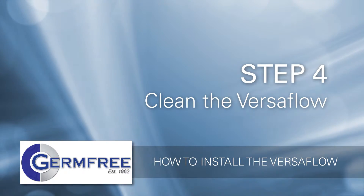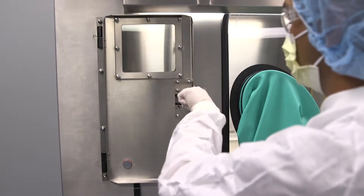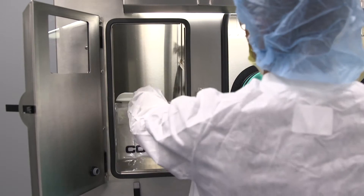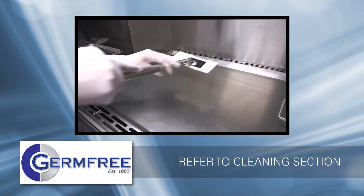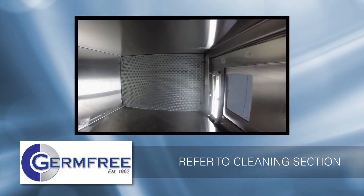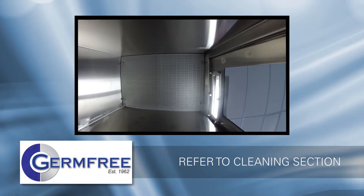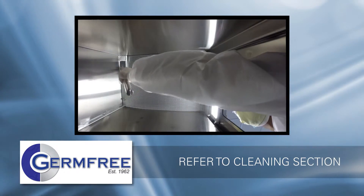Step 4: Clean the Versaflow. Before using the Versaflow for making patient preparations, the entire unit must be thoroughly cleaned. The cleaning section of this video will walk you through the steps required for both the initial and periodic rigorous cleanings as well as the frequent between-use cleanings. Once your Versaflow has been properly cleaned, you will be ready for the final step.